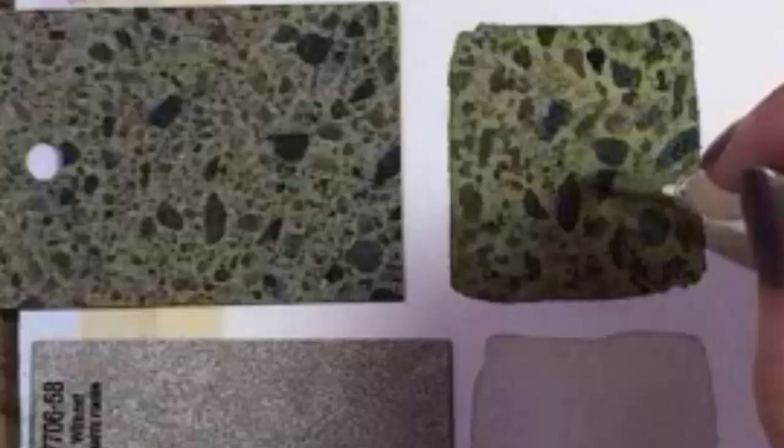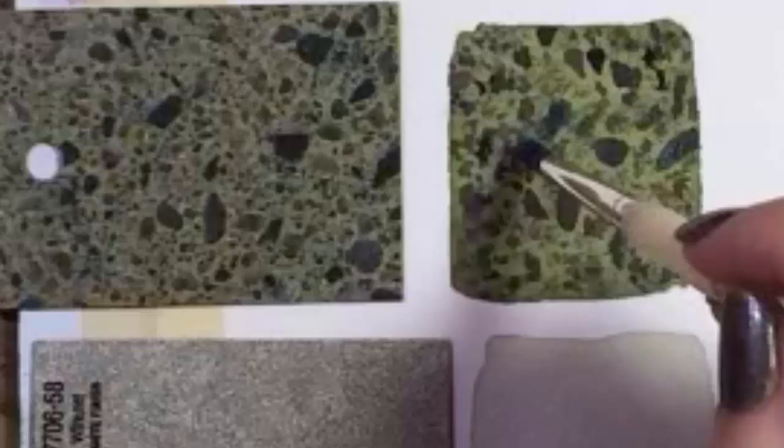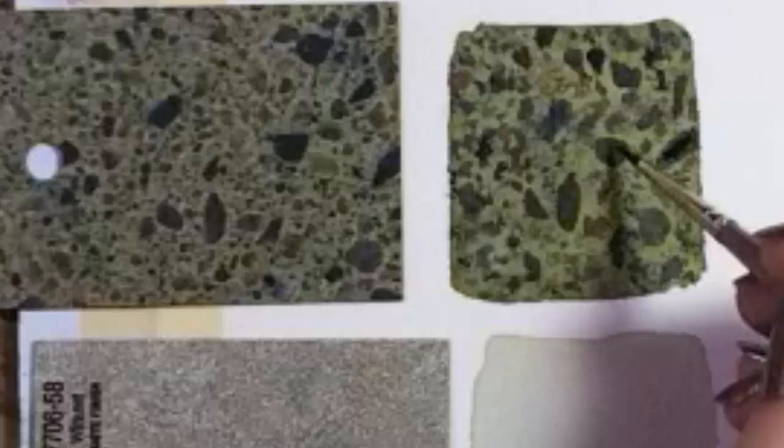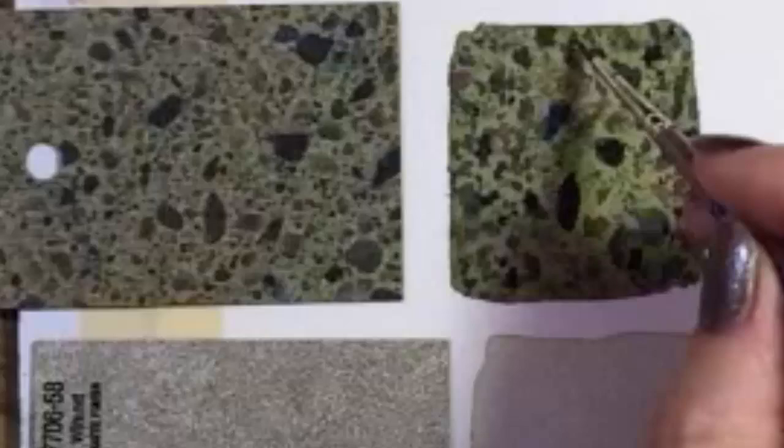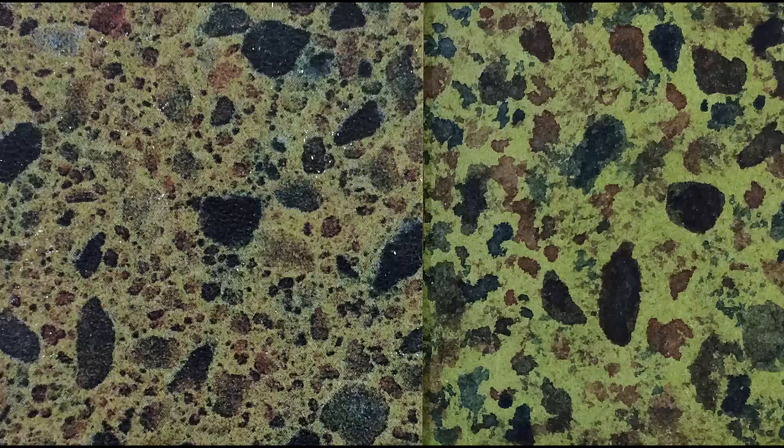I used to like biology class because I loved looking under a microscope and drawing super detailed diagrams. I don't like to brag, but they were awesome. You wanted me to be your lab partner. Finally, I'm going to touch up the biggest shapes. If I could do this again, I think I'd make the background less green. Other than that, I really like this texture.